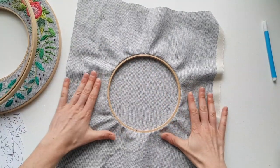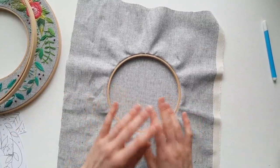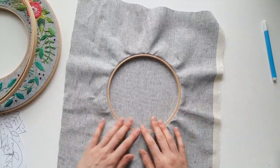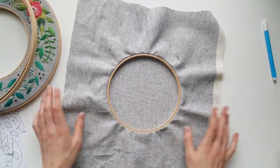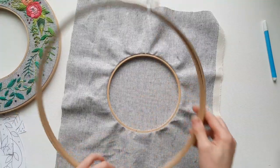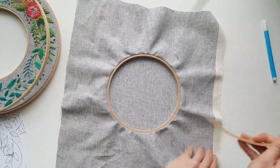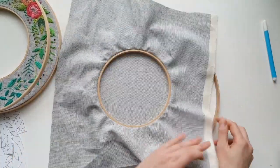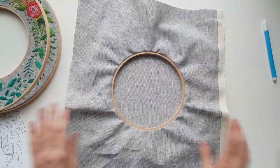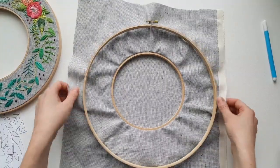Once I get my double hoop set up, I haven't experimented with taking it back out. So I do all my stitching in there. If you do want to do any staining or painting of your hoop, I would do it ahead of time. I worry about removing my fabric from this setup and being able to get it back exactly how I had it with the embroidery or the design drawn on there. I'm not saying it's impossible — I'm just too much of a wuss to try it.